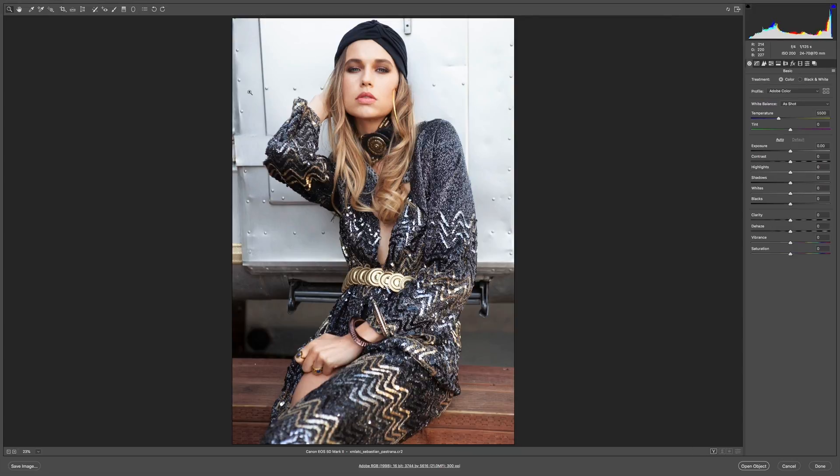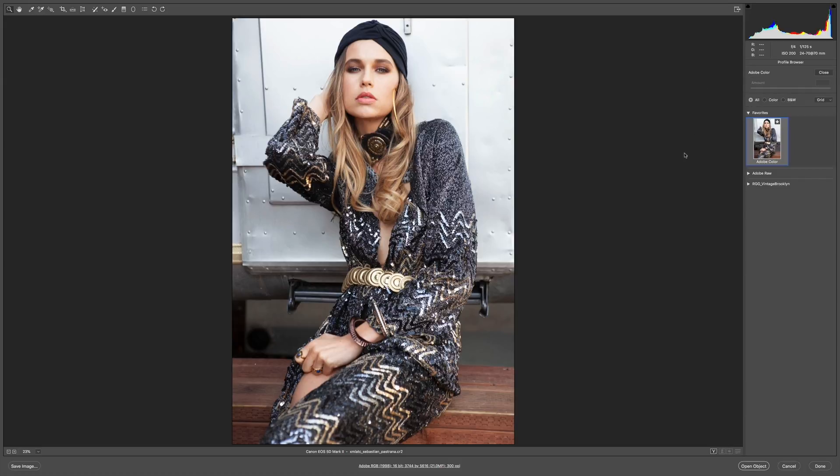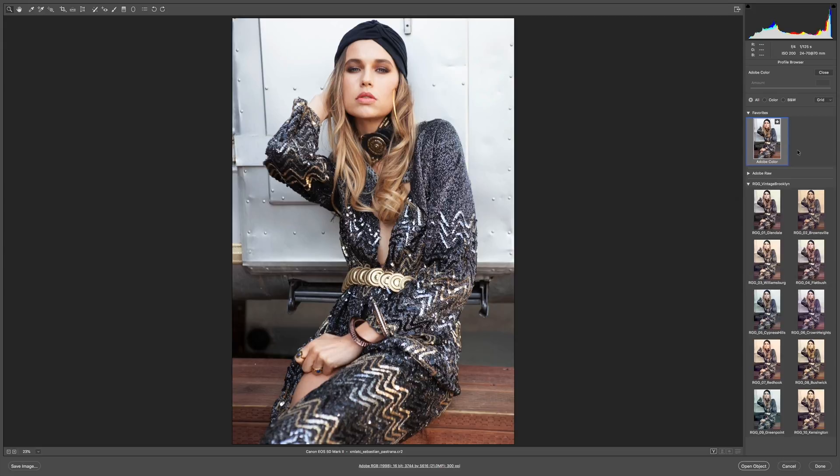The first image doesn't have a whole lot going on color-wise, and the other one does, but I'm going to show you how these looks can be used successfully in both cases. I'm going to open my first image here in Adobe Camera Raw. This is balanced pretty well, maybe a little bright — good enough. I'm going to go directly in and start exploring these profiles. You can see I've got my base Adobe color version favorited here; your browser is probably going to look a little different from mine because I've got it simplified for this demo.